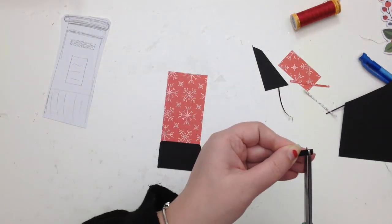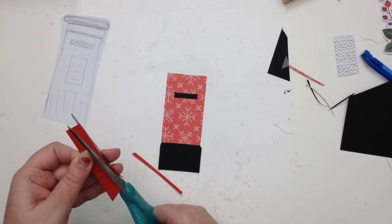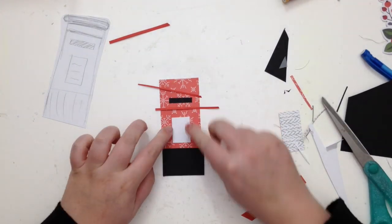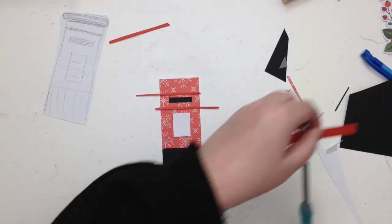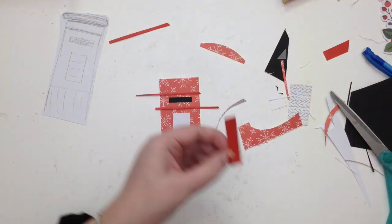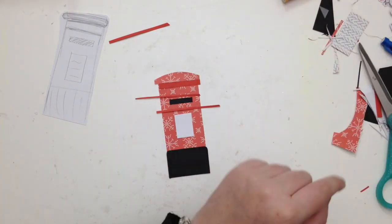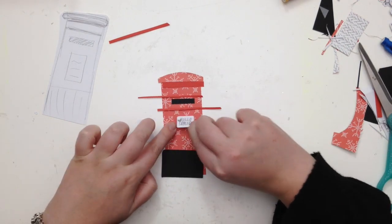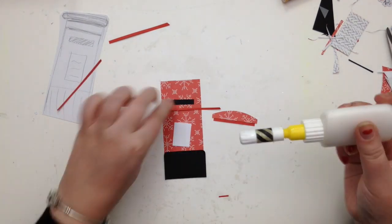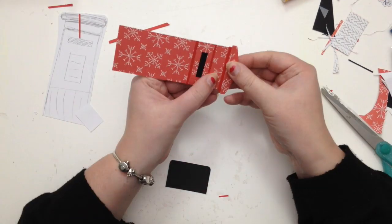I'm creating a little festive red post box — the red paper in this kit is just the perfect post box red. It's very easy: basically cutting a rectangle and a rounded bit for the lid of the post box. I would normally hand stitch, but I decided to do some machine stitching today because it's quicker. I used some matching red thread and stitched around to add a little more detail and interest. I'm really pleased with the way it turned out.